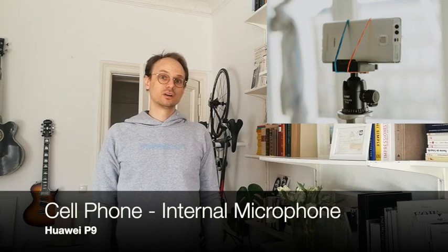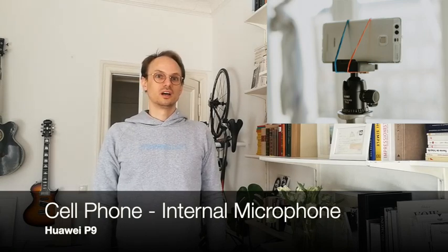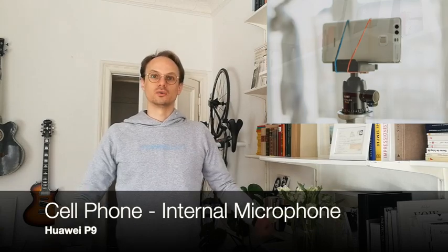This is a sample video recorded with a standard cell phone on a tripod in my living room, just to give you an idea of what the sound and video quality will be with a normal, standard cell phone that isn't particularly new or good at all.